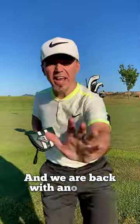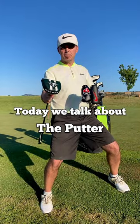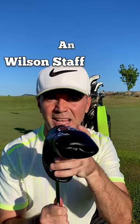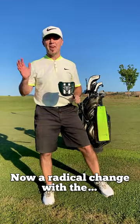We are back with another what's in the bag. Today we talk about putters. In past golf seasons I switched between the Neck Method and the Wilson Staff Infinite — as you can see, both are blade models.